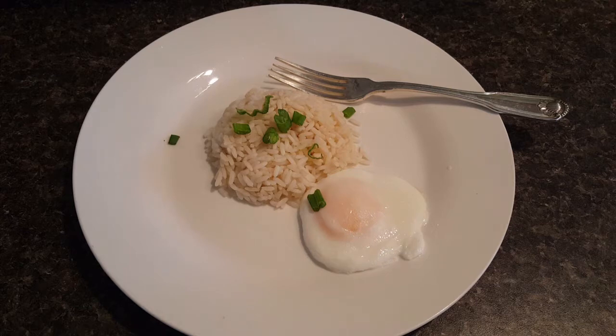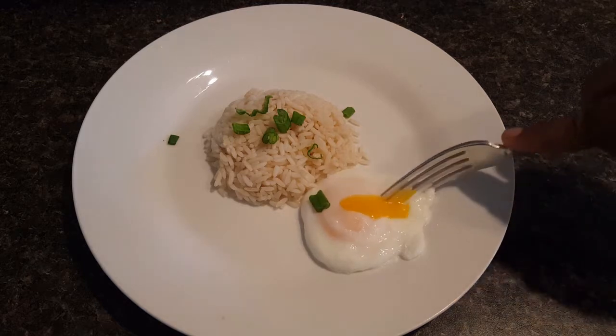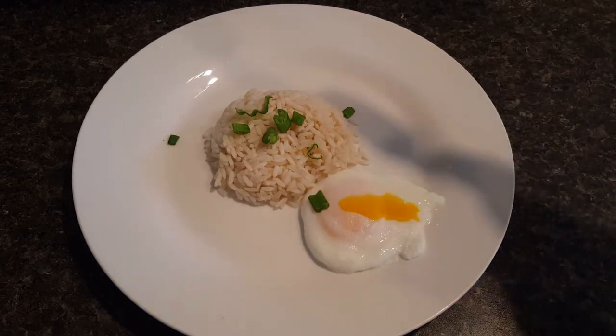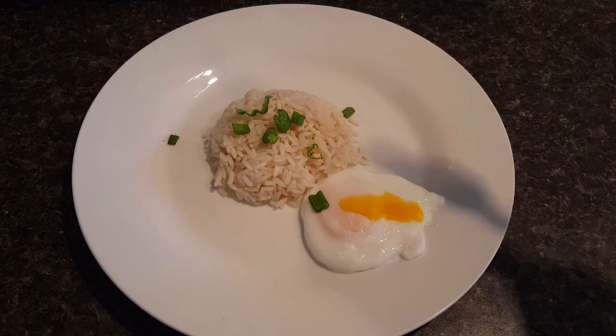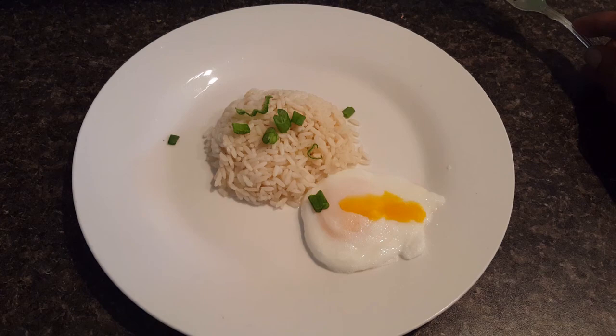Here, my friends, is a perfectly beautiful, absolutely perfect poached egg. I like to serve my poached egg with a little bit of rice, but you can also put it on toast, which is more traditional. Look at how beautiful that is! If you thought making a poached egg was difficult, now you know it's not. Get in the kitchen and do it! Comment, like, subscribe, share, and go feed your family. I love you guys, bye!